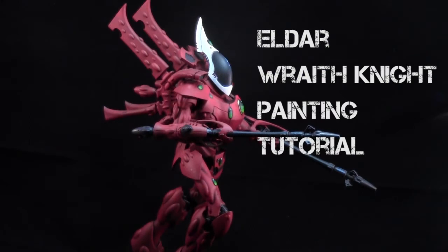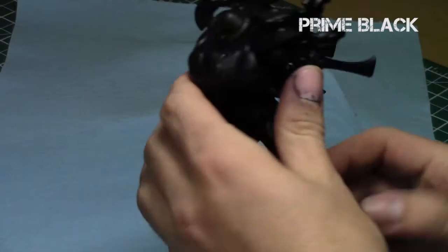Hey everyone, welcome to the very first painting tutorial in The Warp. My name is Jay and today I'm going to show you how I painted up this Eldar Wraith Knight in a relatively simple Sam Hain color scheme.